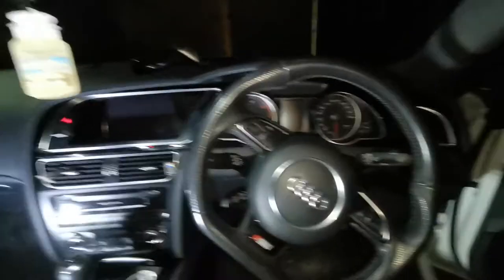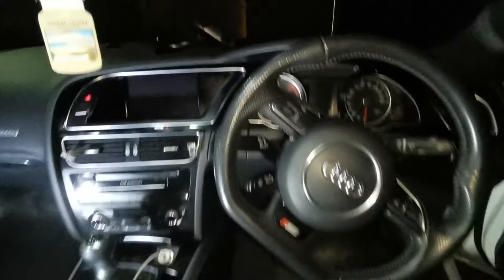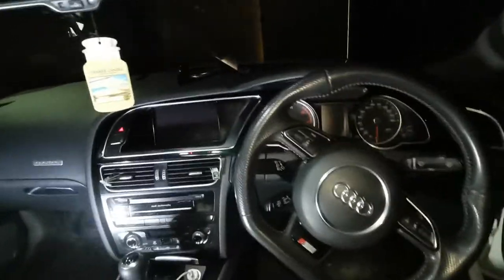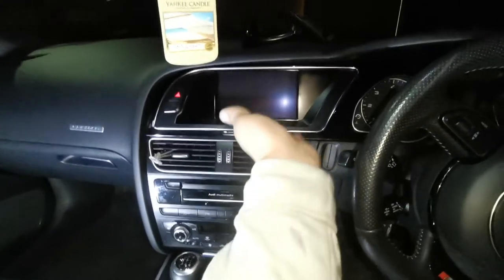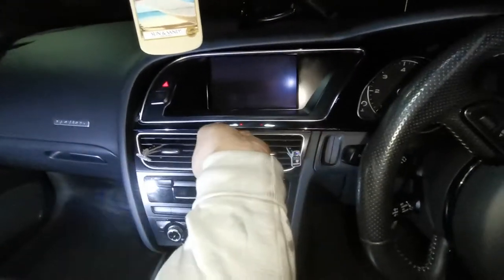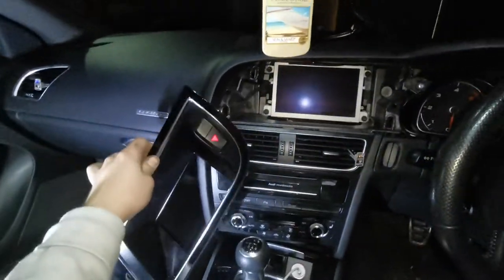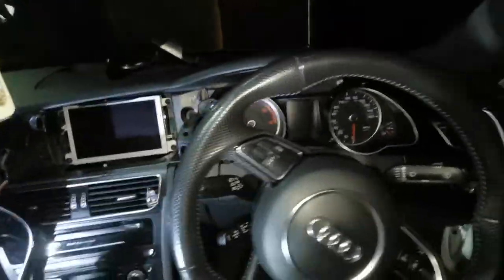Hello guys, here we go — a quick video on how to remove the clocks on the Alfa A5. We're going to start off by pulling this trim here, just pry it off and pull it. It comes off nicely; I'll leave it attached on the cable. Now we're moving on to the right side.